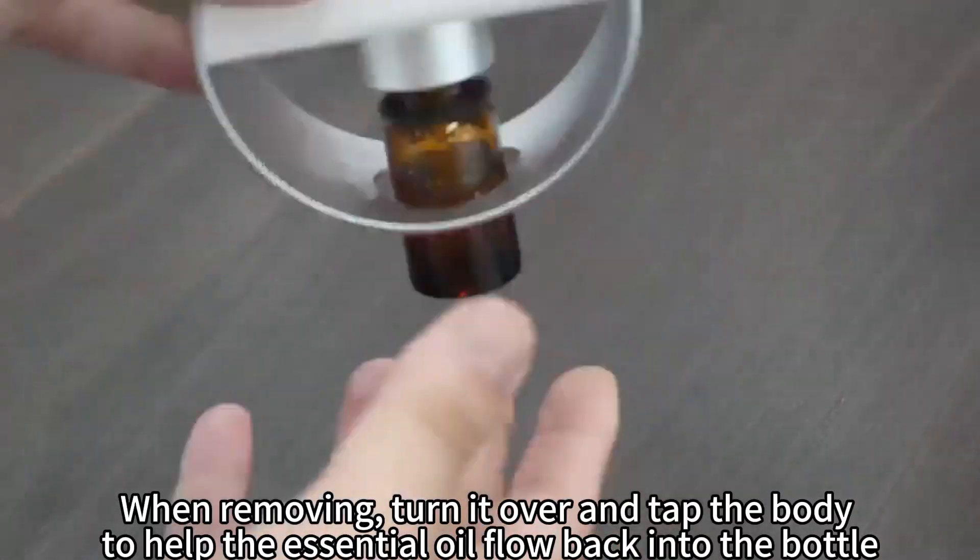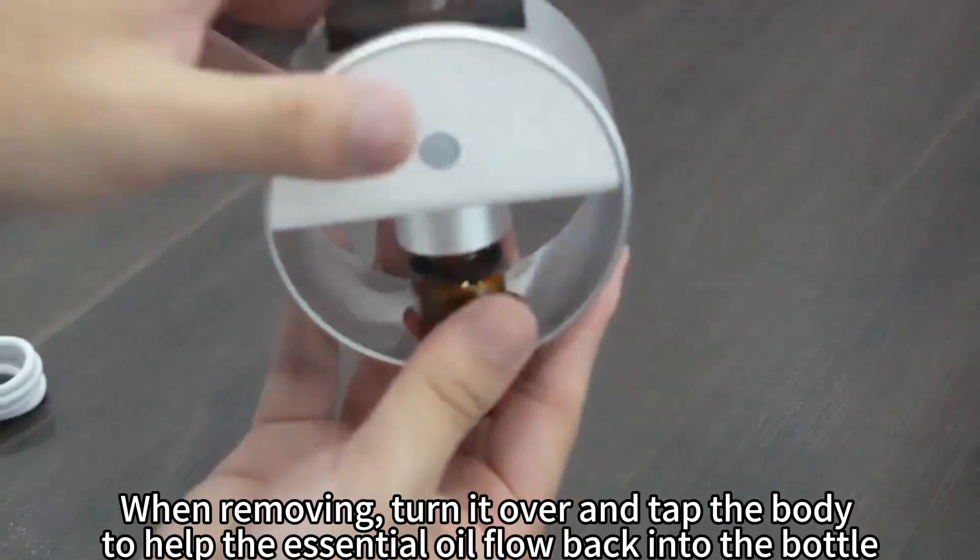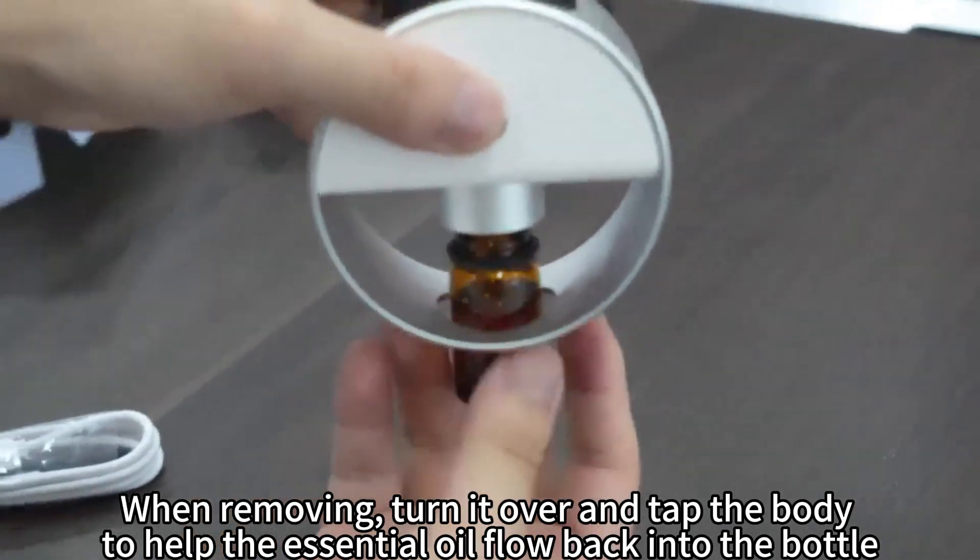When removing, turn it over and tap the body to help the essential oil flow back into the bottle.